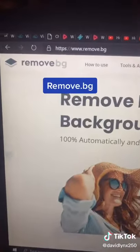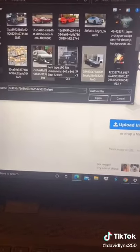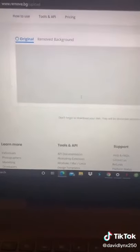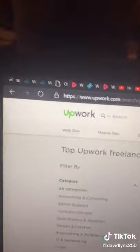You're going to want to head to remove.bg, click on upload image, select an image, and hit open. As you can see, in a matter of seconds the background is removed.